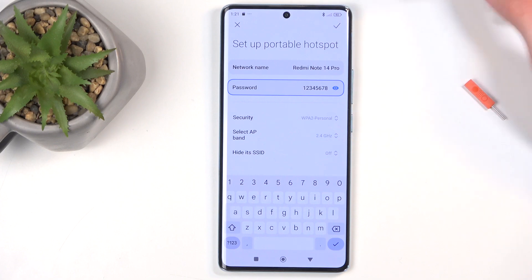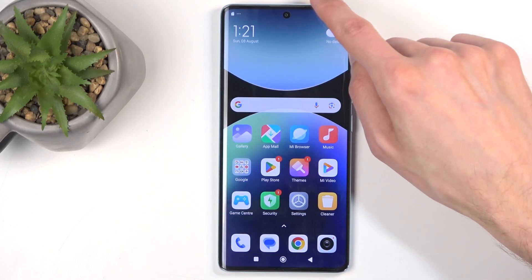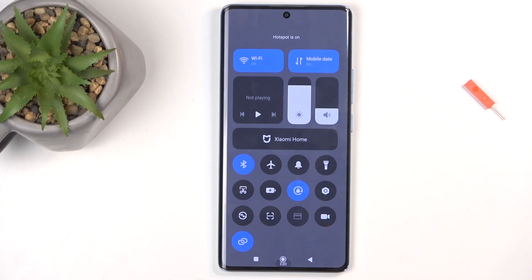Anyway, once you change your password, make sure you click on the check mark to save those changes. You can close this, find this icon again, and this time simply tap on it to turn it on. You can see hotspot is on.